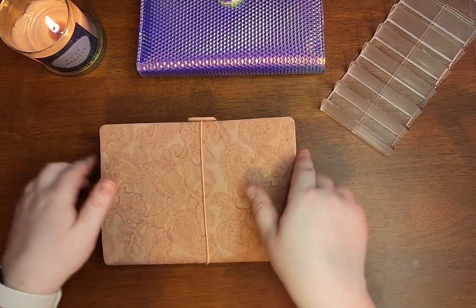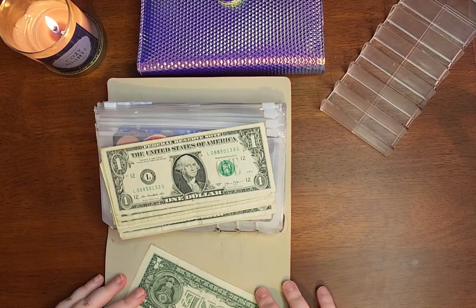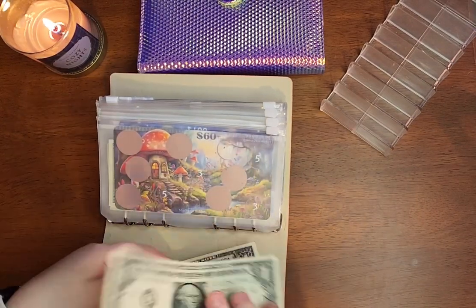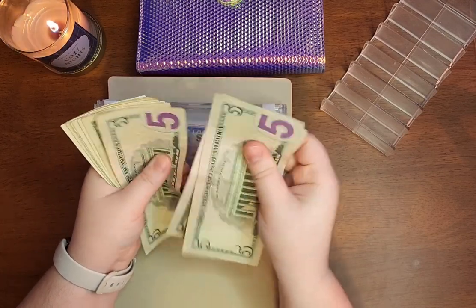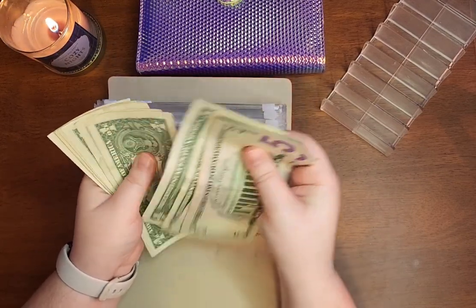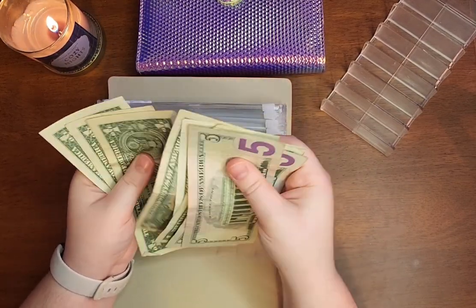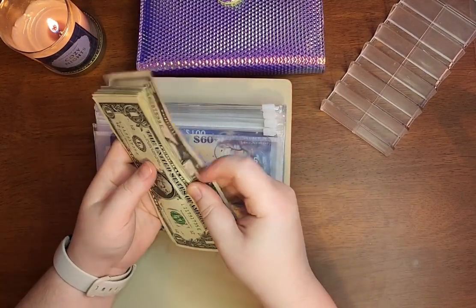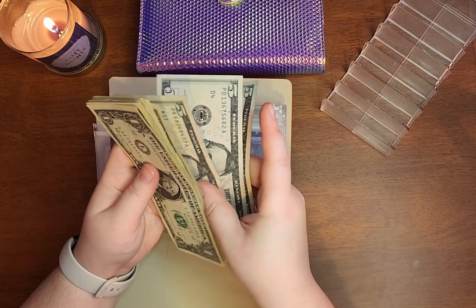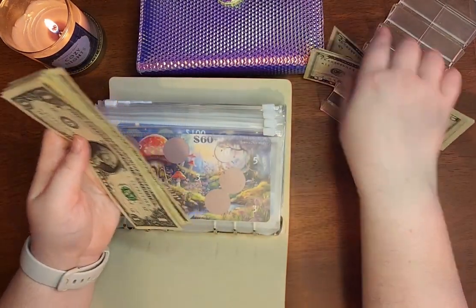So let's get right into the video. I have $25 set aside for my scratchers — $5, 10, 15, 16, 17, 18, 19, 20, 21, 22, 23, 24, $25. I'll set these over here.